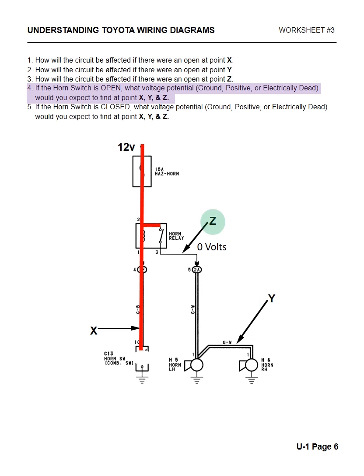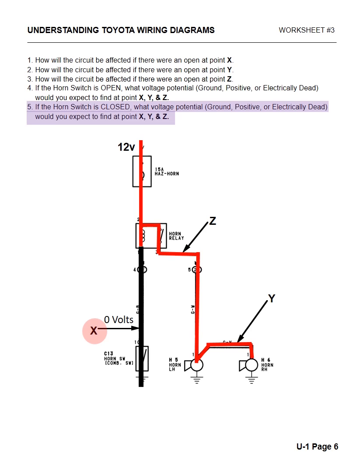The reason why we'd have 12 volts at X is because the power runs from the fuse all the way down, but since the switch is not closed and not grounded, it'll have 12 volts right there at X. At Y and Z there's no voltage because the relay is not closed and the contacts are not touching. Now if the horn switch were closed, what voltage would you find at X, Y, and Z? At X you would have 0 volts — ground. At Y you would have 12 volts, and at Z you would have 12 volts, because driver input sends ground up to the relay, which turns that switch on, sends power down, and the horns operate correctly.